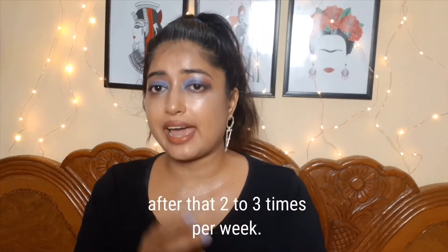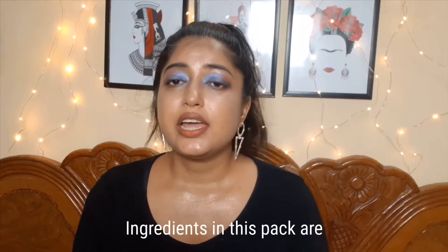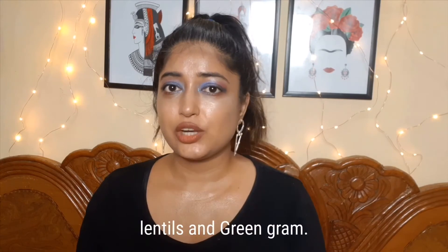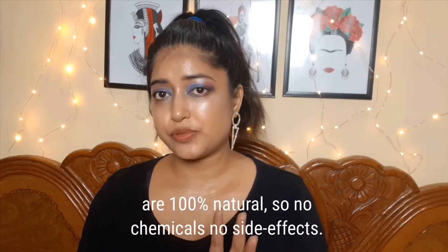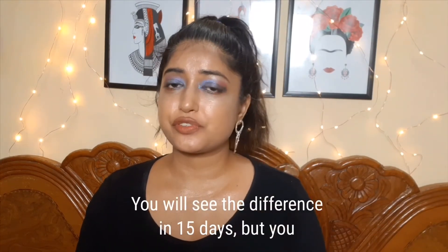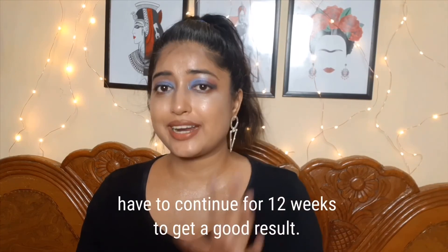That's what the website and this pack claim. It just works for me for cleansing and pimples. You definitely need to continuously use this for at least two to three weeks. The ingredients in this pack are sandalwood, saffron, rose petals, yellow lentils, and green gram. Since all the ingredients are 100% natural, there are no chemicals and no side effects. You will see the difference in 15 days, but you have to continue for 12 weeks to get a good result.